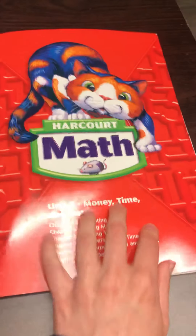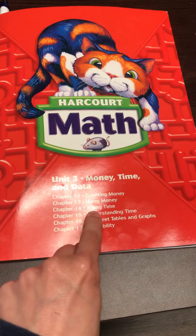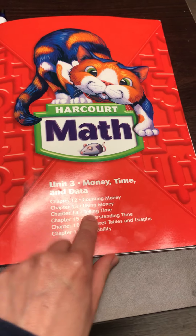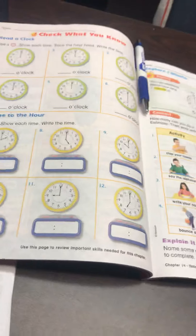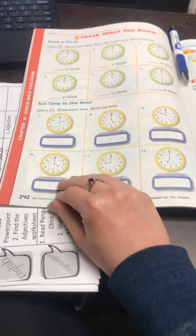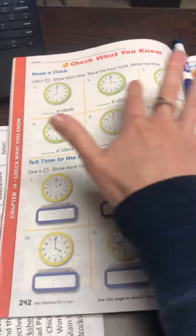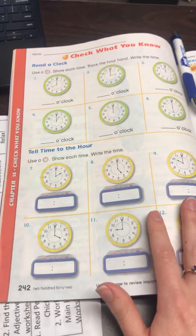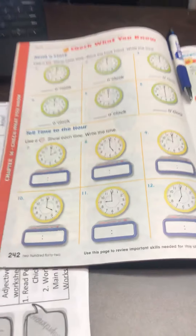Each of you should have your read math workbook, and chapter 14 is a new chapter that we're starting. We will be going over time. I brought home an extra copy of this, and I'm sorry that I can't turn my camera to show myself — my phone's camera doesn't allow me to do that. But this is a review of what you guys learned in first grade: telling time to the hour.